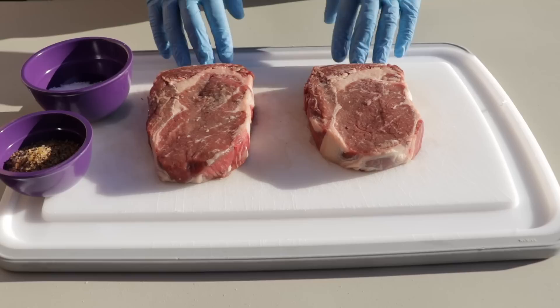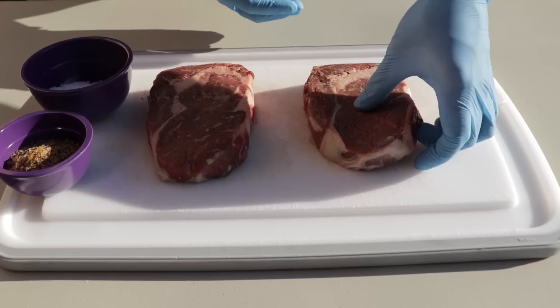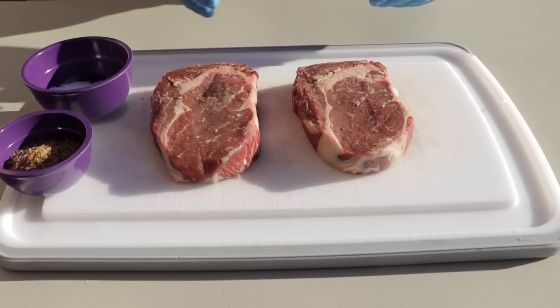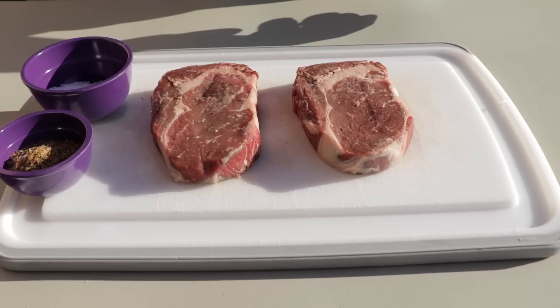Let's go over what we got here. I have a couple of ribeyes. These are choice grade. They both weigh exactly right at a pound apiece. They're not very thick — so it's not going to take very long to cook these things. We're going to start with the PK first because I only have one set of grill grates and I'll have to transfer them over.